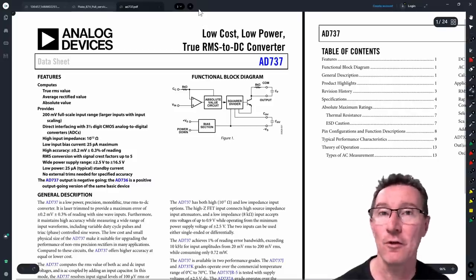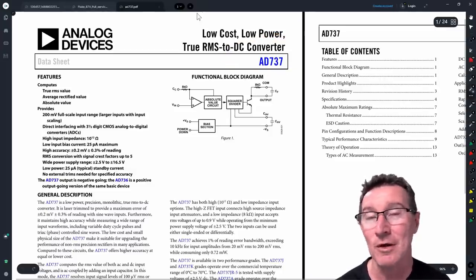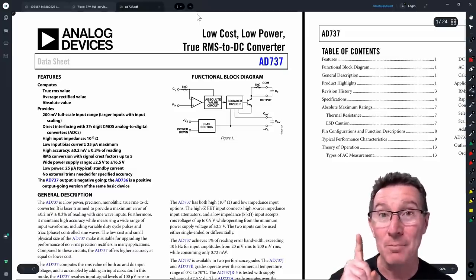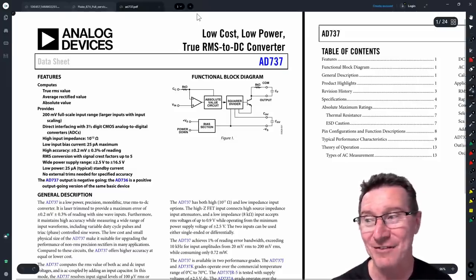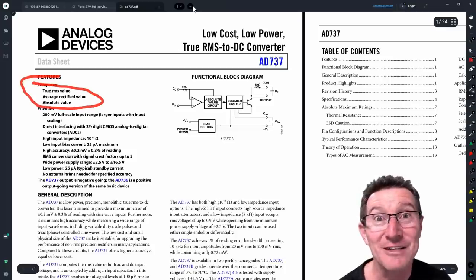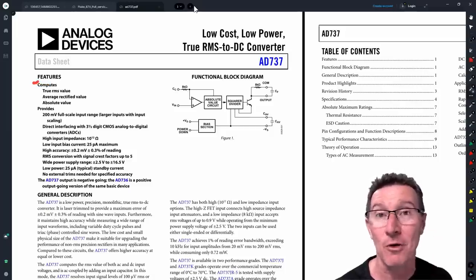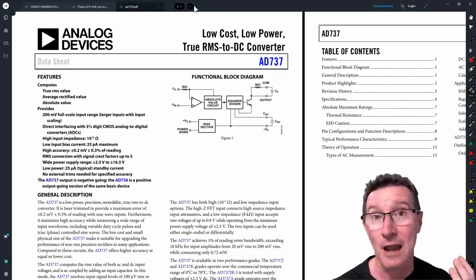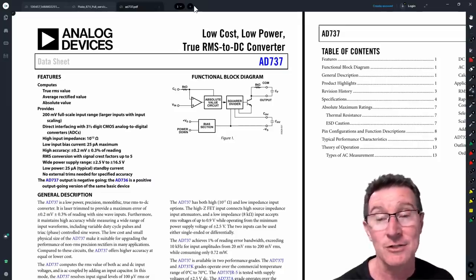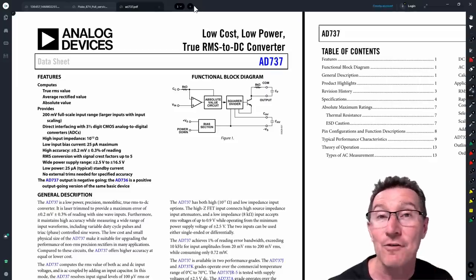Well, consistency in build is one thing, and Fluke make quite a decent margin on these things, so the cost of an AD737 may not be a big deal. But remember there is actually one component build difference between the 77 and the 177. Look at this: the AD737 computes true RMS, average rectified value, and absolute value — it has three different modes. It can actually do average responding multimeter functionality itself. What they're doing in the 77 is using this RMS converter chip in average responding mode.